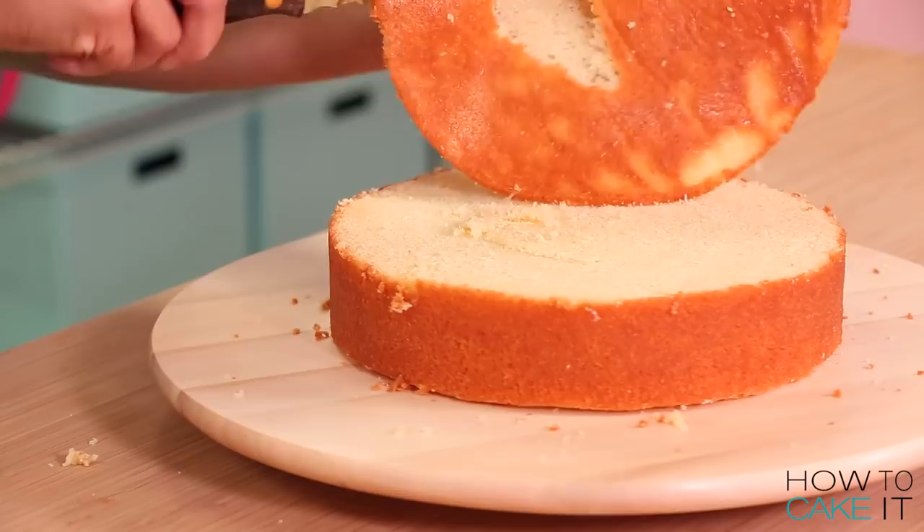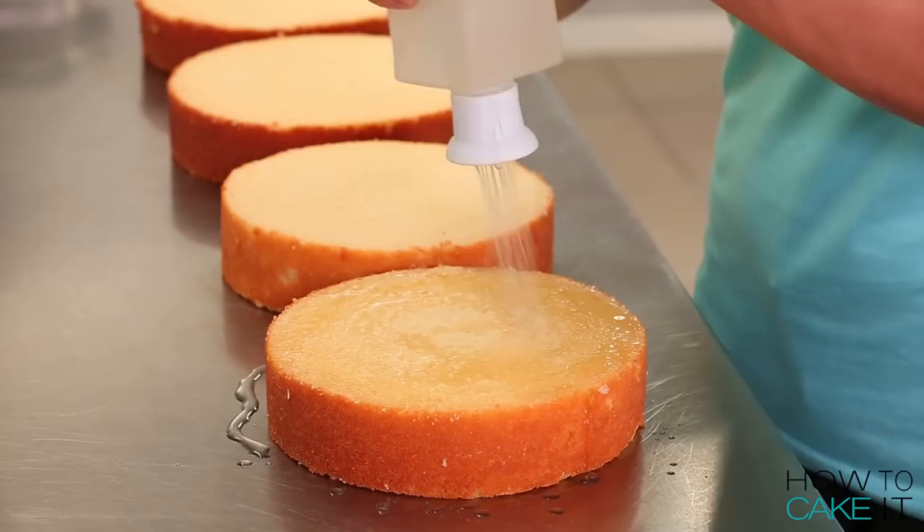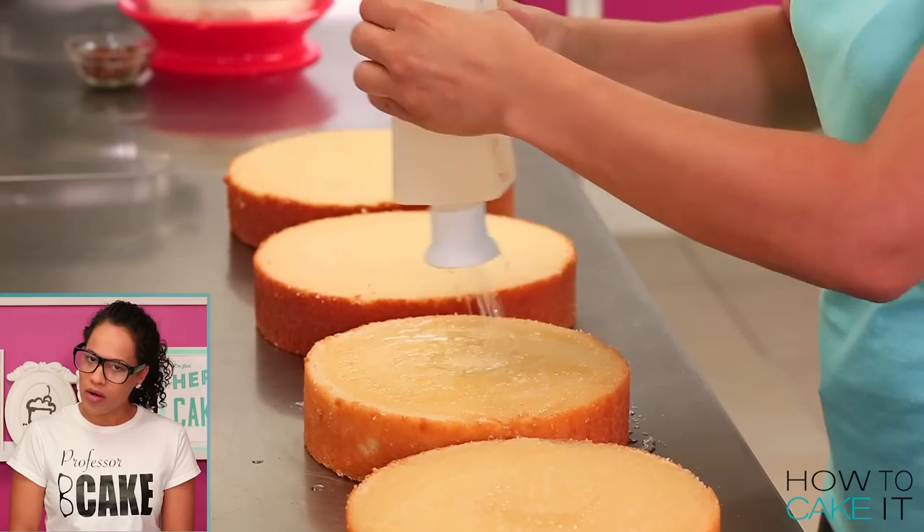Who can tell me what simple syrup is? Water and sugar? That's part of the equation. What is done to the water and sugar? Boil the water and sugar! Jeremy, I don't have my hands up — that's not how you get it done. You don't put your hands up and wait, you just say it.